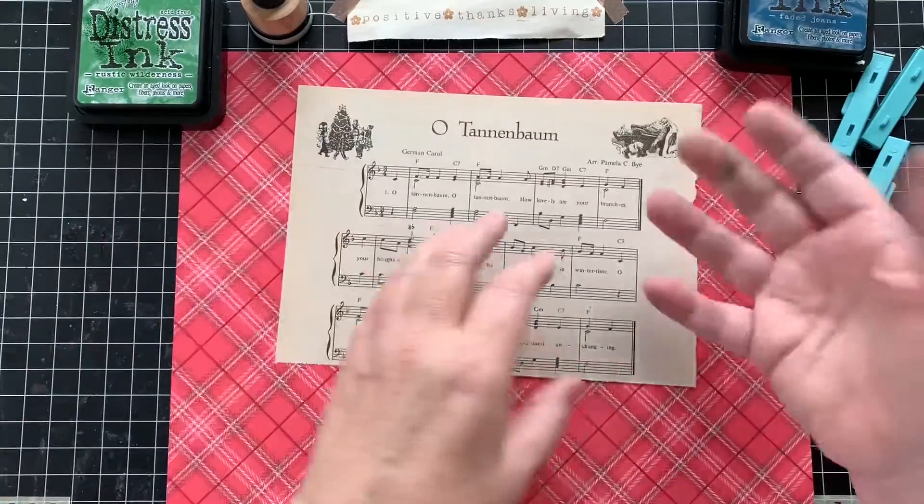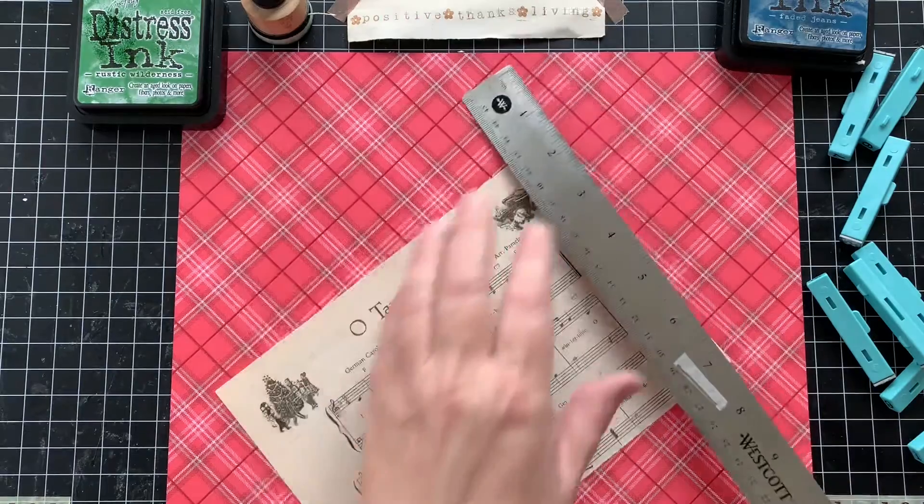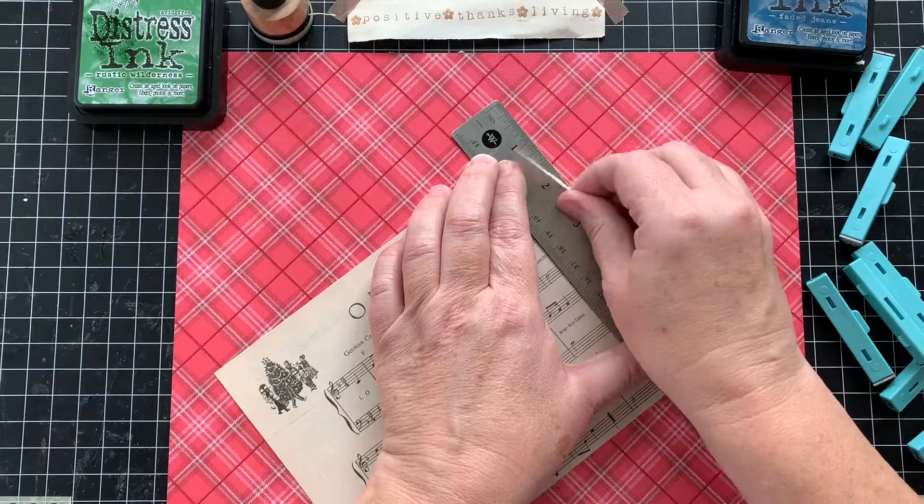So I'll show you very quickly how I did it. Step one: I wanted to take the edge and make this as even as possible, so I'll just rip that.